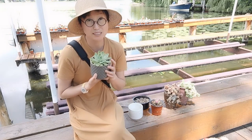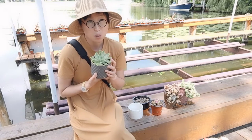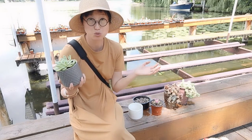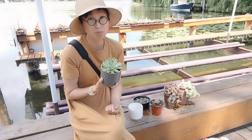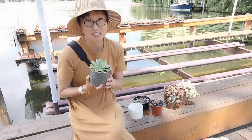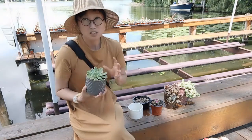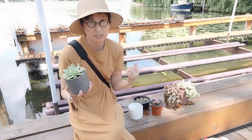Do remember to put succulents in a sunny spot, because they love sunlight — but not full sun. Full sun means from noon to 2 p.m. with the sun directly on the plant; that will burn them and turn them ugly. A south-facing window is the best. East and west are not ideal but not terrible either.